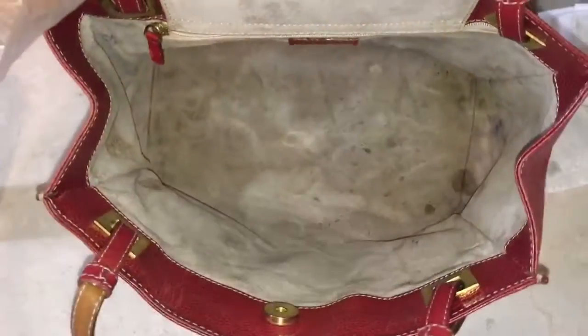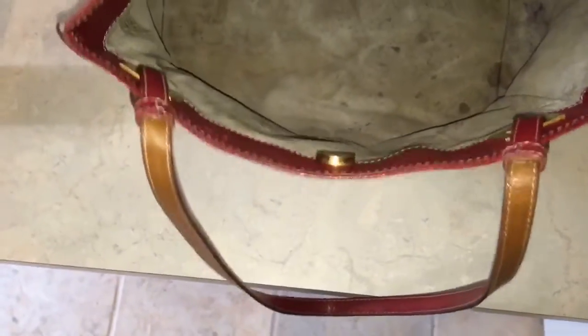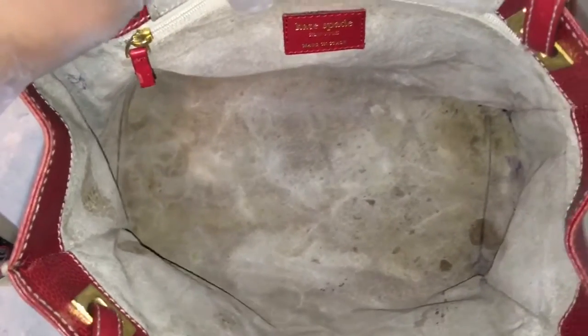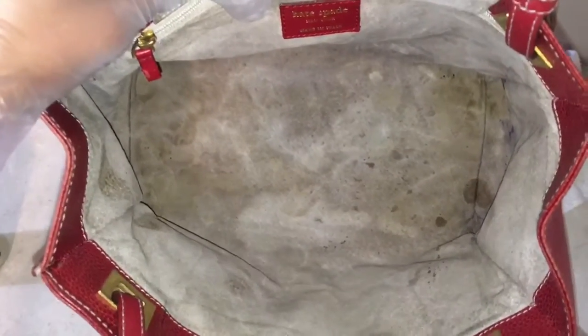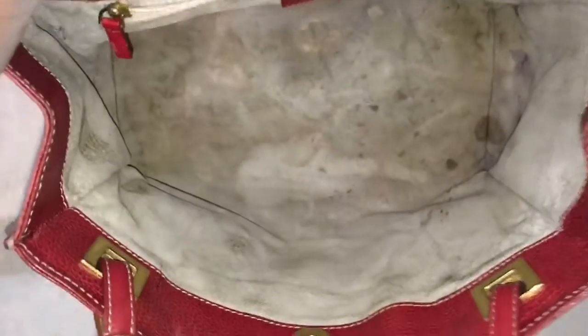I've got the bright light shining on the camera so you can see how much dirt and stains are still in there even after scrubbing. Sometimes the success is not at the level that you want it. But it is better than it was — it was like pure blackness before. I just wish everything was as clean as that one little spot right there.